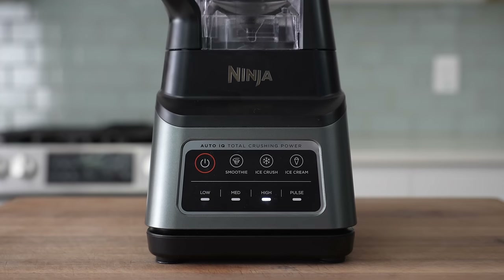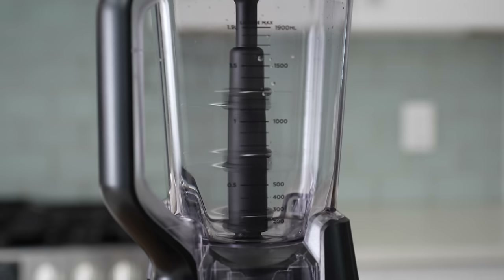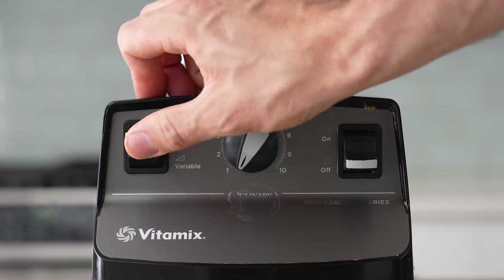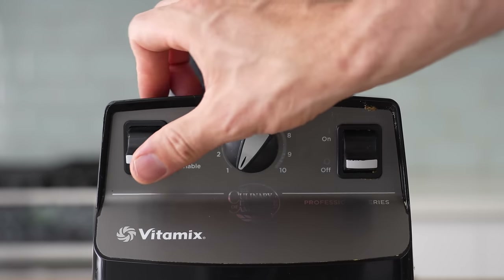Let's talk speed. This Ninja gives us blend speeds of low, medium, high, pulse, and three auto programs — which are really just timers that spin the blade in preset intervals. I didn't use them for this test because they didn't do anything that couldn't be accomplished with straight high-speed pureeing. As for the Vitamix, it has 10 variable speeds on a dial, plus an extra high-speed beast mode. However, I have a major beef with this setup — it's surprisingly easy to accidentally mistake the on-off switch for the variable power switch and instantly launch it to speed 10. I hate this feature.